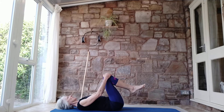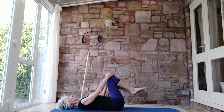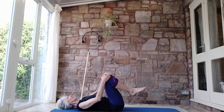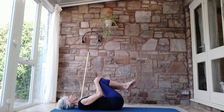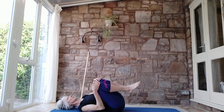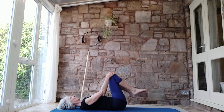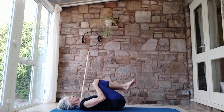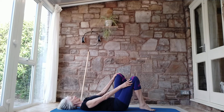Squeeze the knees together and then just circle the knees — keep them together. You'll find you've got a little bit of rolling, which is always good — a little massage for the lower back. Circle the other way, keep squeezing the legs together. Do a little egg roll — the arms are doing much of the work here. Then lowering the legs down.